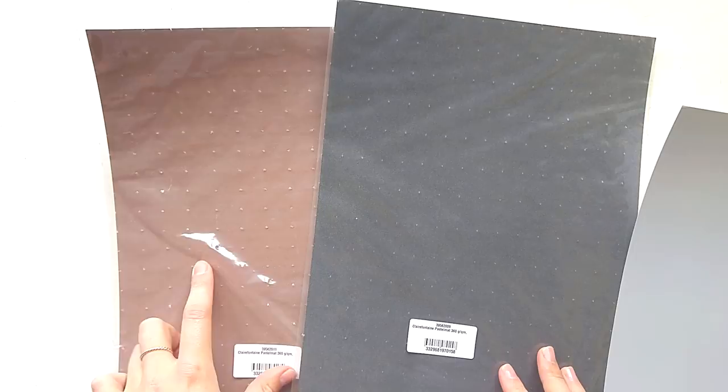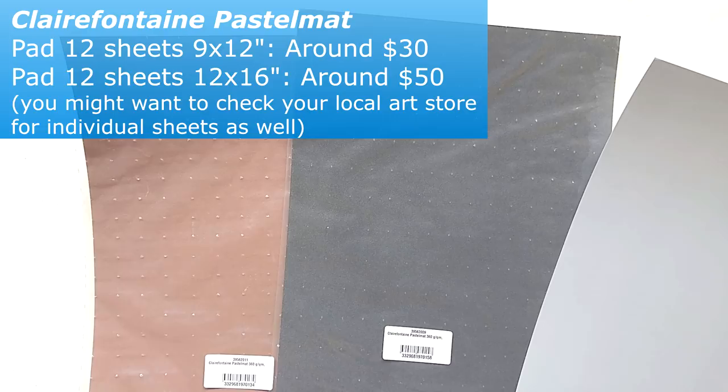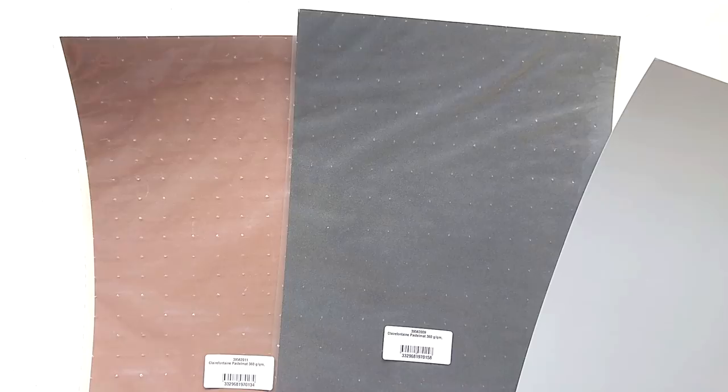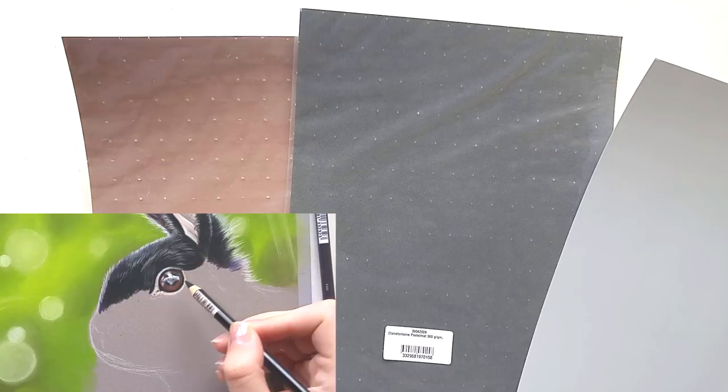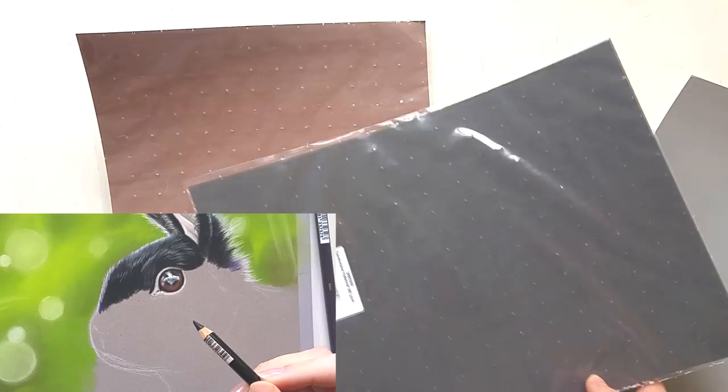This is very expensive paper, so if you are just starting out with pastels I would recommend getting something less expensive first, like the Canson Mi-Teintes paper. But if you are really serious about continuing with pastels, I would recommend this because it's really, really good paper. It's also really thick — almost cardboard-like — so it will not bend very easily, which is very nice too.